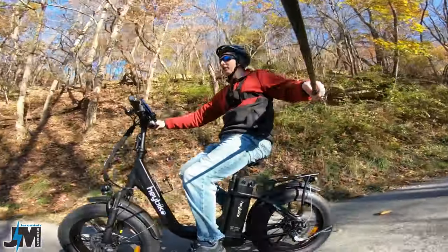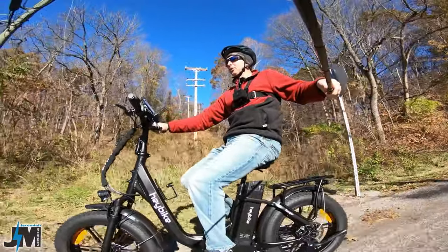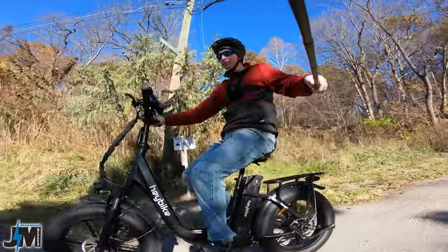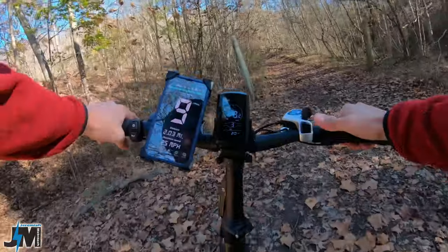You could always put a non-suspension seat post in there if you need a lower seat height than what this offers. So four inch fat tires — let's check this bike out off-road a little bit and see how it does.